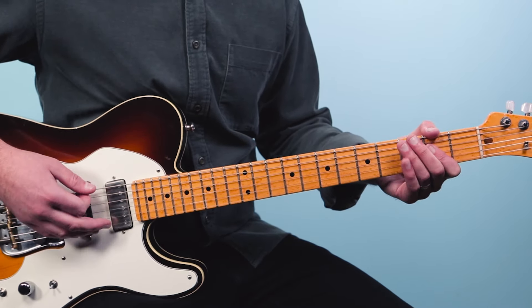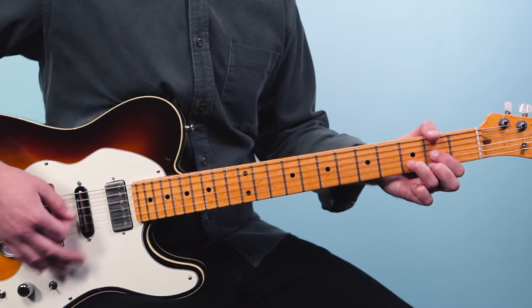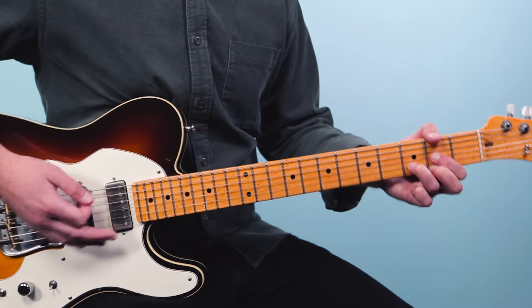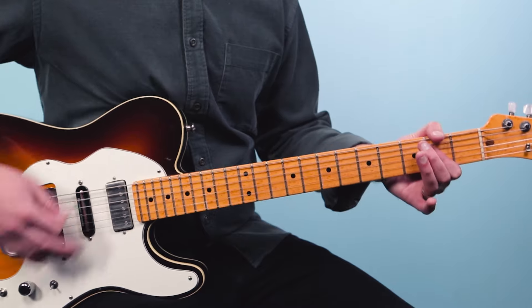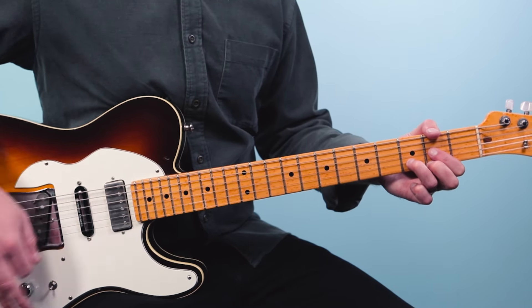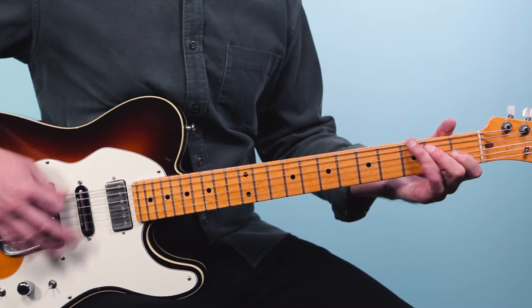What I do is strum the A chord and then kind of just play the bass string — the lower string. So: one and two and. Then I strum the whole D chord, then kind of just play the bass strings of the D chord. So it's like: one and two and three and four and.